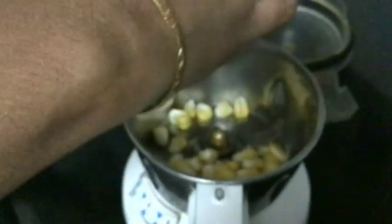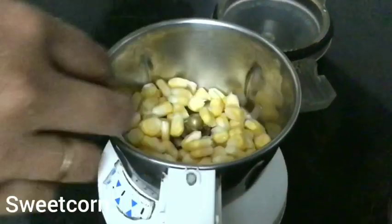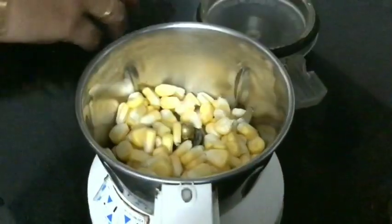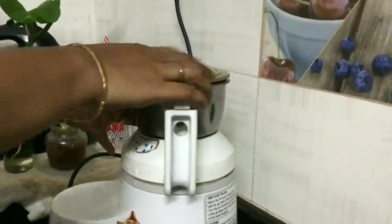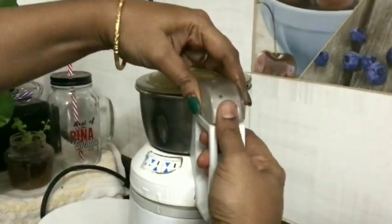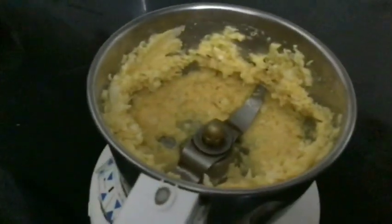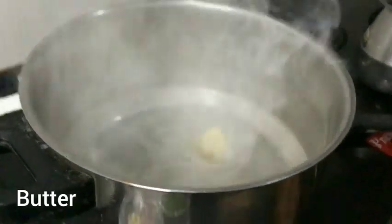Let's see how it works. Let's make a cup of sweet corn and mix it in a cup. Let's mix the soup. If you don't want anything sweet, just add it to your corn.